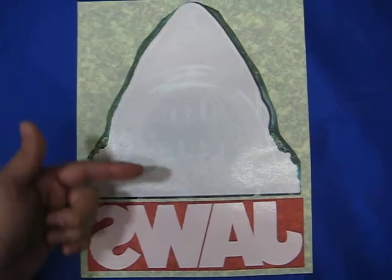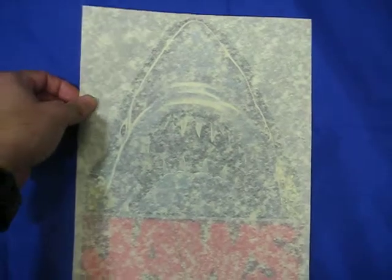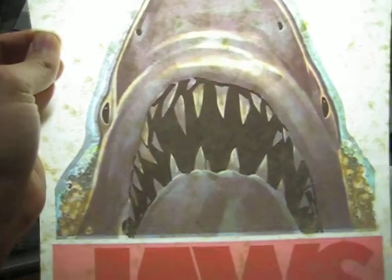As you can tell, the artwork is nice and clean. I'm going to go ahead and turn it over. I'll go ahead and put in the light for you so you can take a better look.